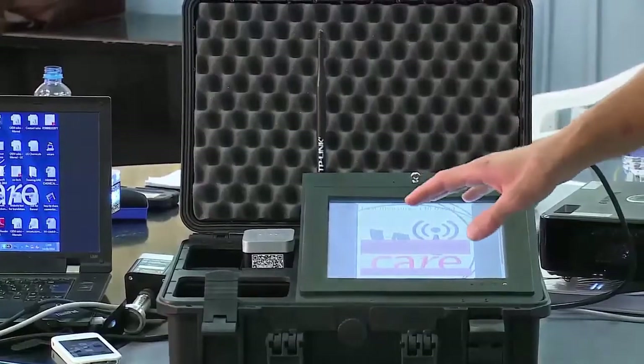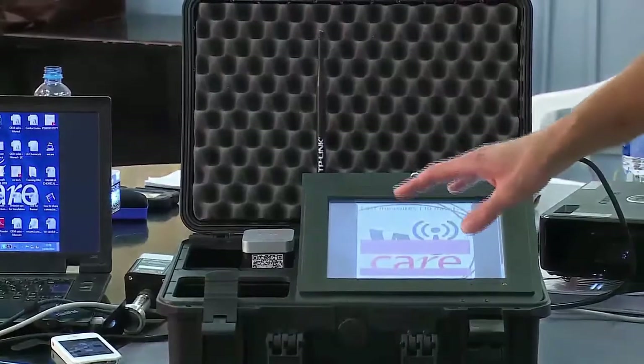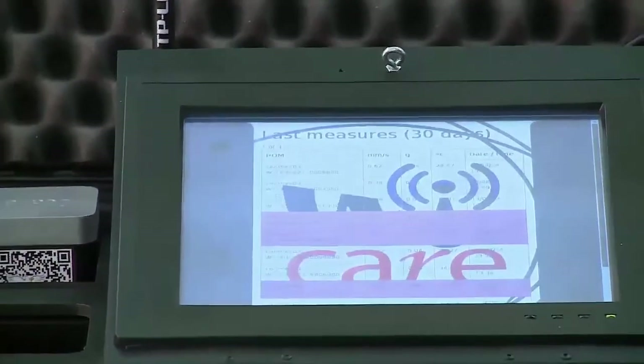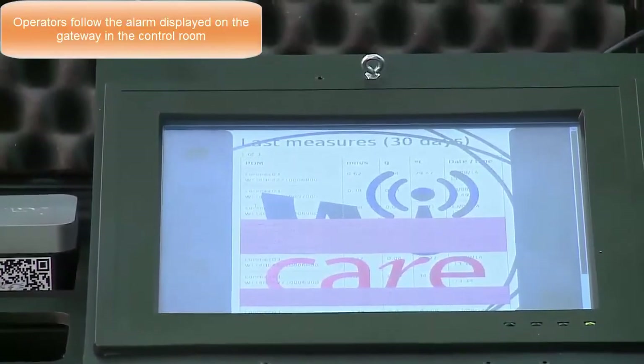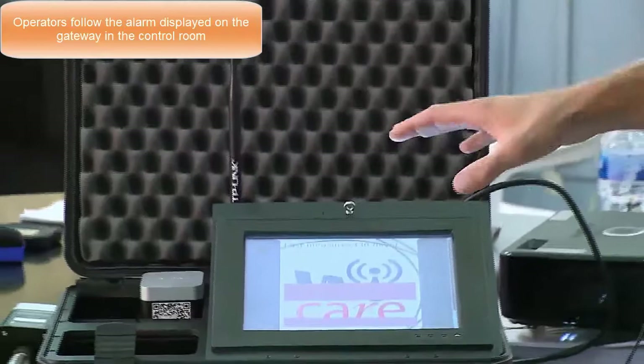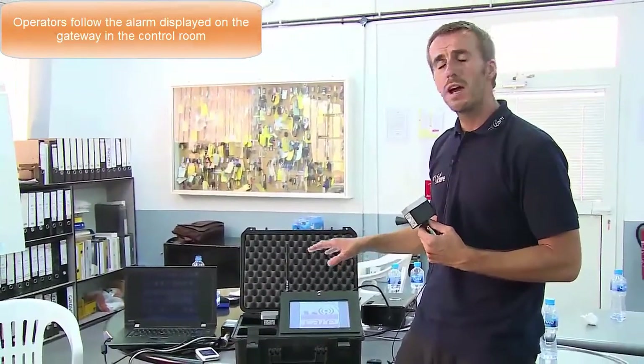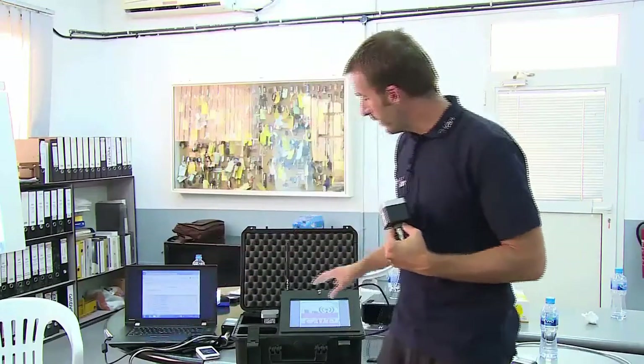Another nice feature is the gateway itself. The gateway is designed to be mounted in the control room — it's the tool of the operators. The operators are really interested in knowing if the equipment is running under controlled conditions, or if it's running close to an alarm or alert level. The gateway always displays the latest data and shows easily if we are under trend, within the trend, under the alarm and alert level, or above the alarm level. When above an alarm level — which you can easily set and manage via the website — there will be a flashing alarm signal to ensure the production team is paying attention.